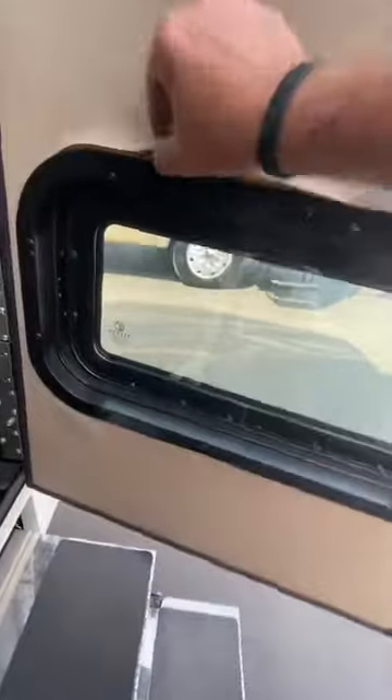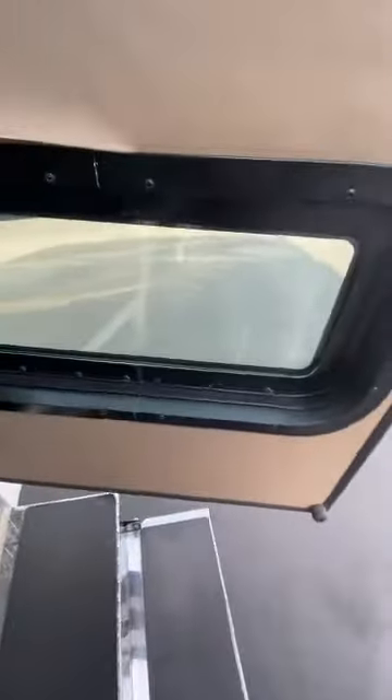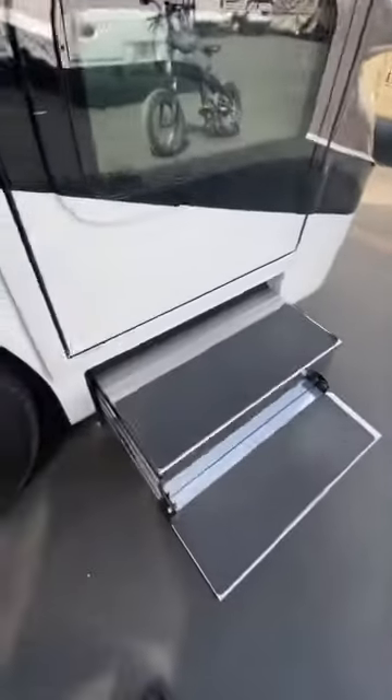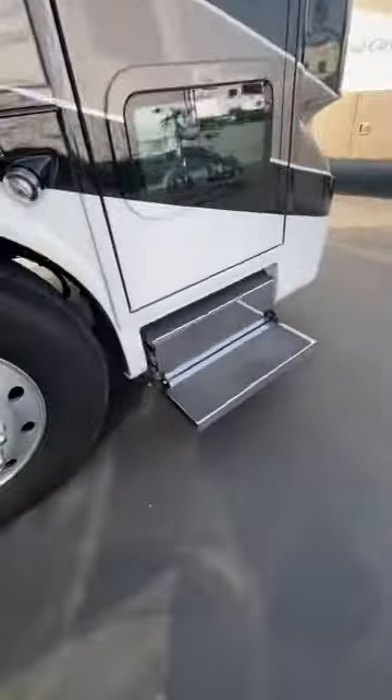I can see this little area here needs to be reattached a little better. I'm going to point out any blemishes I see — I noticed a couple walking through, just minor stuff like this that we'll fix easily. Those are cool heavy-duty steps. I want to show you how they fold up. It's kind of neat how it folds in and gives you that nice stainless steel look on the outside.